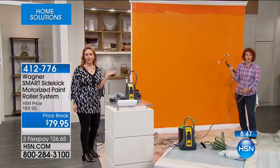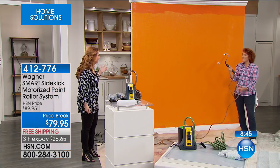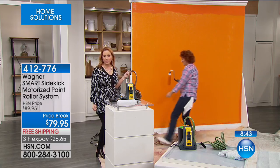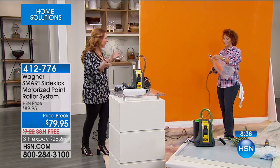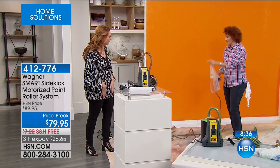Look how fast this is. You just did this entire wall because you have that control right there — that was like two minutes. Unbelievable. I mean, it was maybe four or five minutes at the most to do that wall.